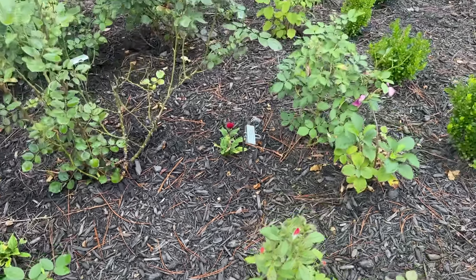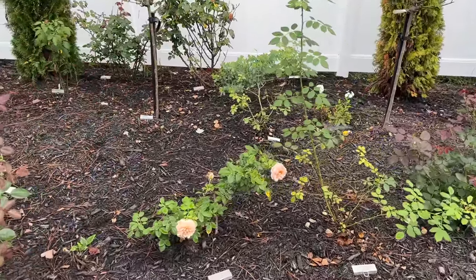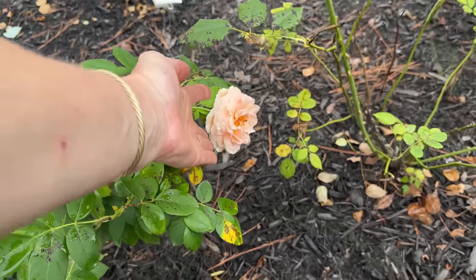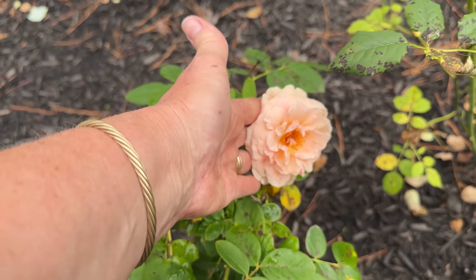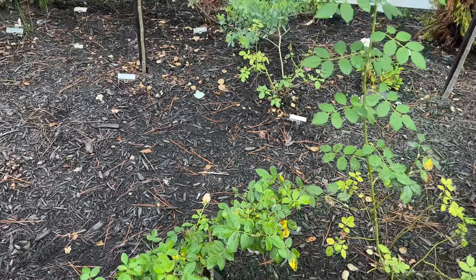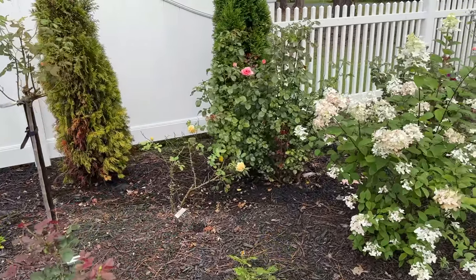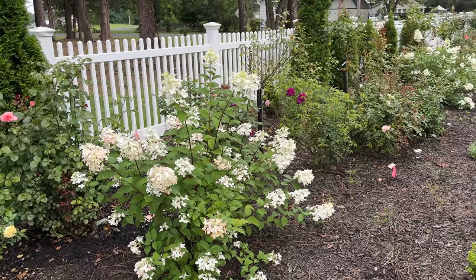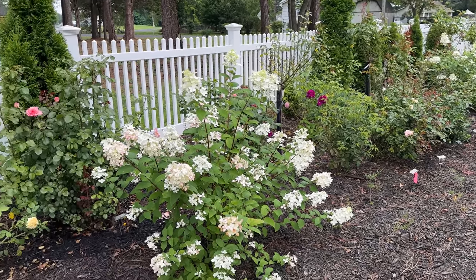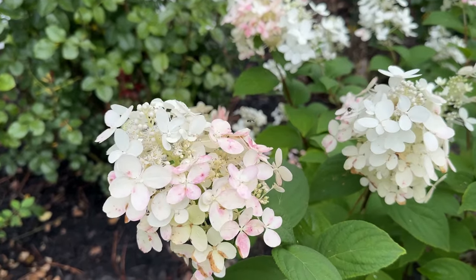That's Matchless Mother. This is Star of the Republic — actually a second-year rose. It does have a very light scent. I just pulled off the bud because I know the Japanese beetles are going to find it here soon. I think these are called Firelight hydrangea. They will change color from white, and you can see it's already thinking about it.